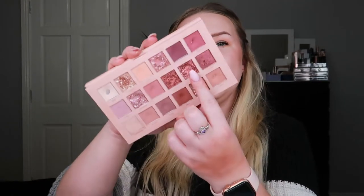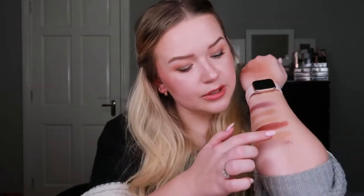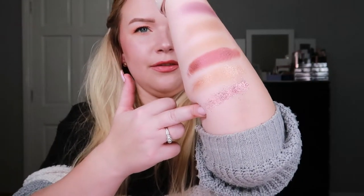Next, back to my New Nude palette, I rolled in the shade Infatuated — a glitter. After hitting pan on this glitter I said I never ever want to work on a glitter again, especially since I wear contacts — it's just not the best for me. This is what the glitter looks like — very shiny and beautiful, but not something for me at all.